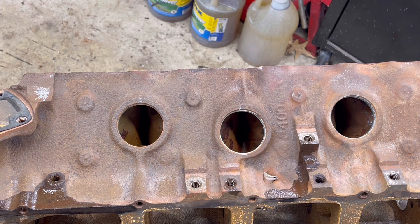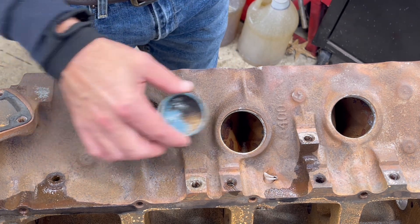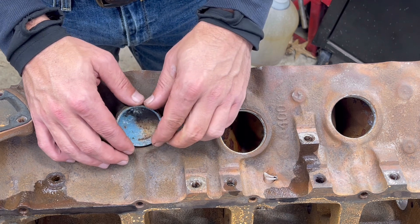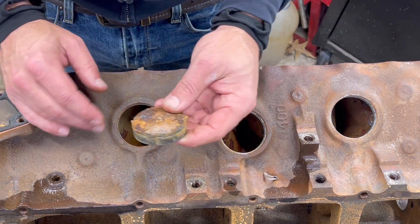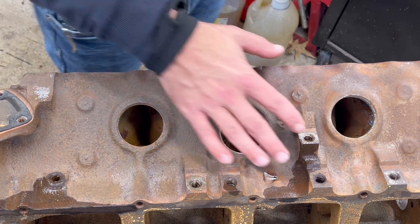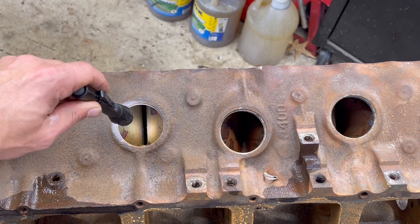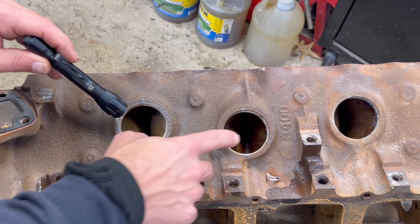A couple of steps I didn't show you in the teardown process is removing freeze plugs — they all have them here. A good way to do this is with a mallet and a socket: rotate the plug, then grab it with a set of big pliers and pull it out. See that nastiness? There's a reason for it. All these water jackets in here are full of corrosion. I actually sprayed a bunch of different chemicals in here to clean it up, but as you can see, there is still a bunch of junk in there — between the cylinders and behind it. There's also a lot more where you can't get in there and scrub, and where you can't get pressurized water behind it.